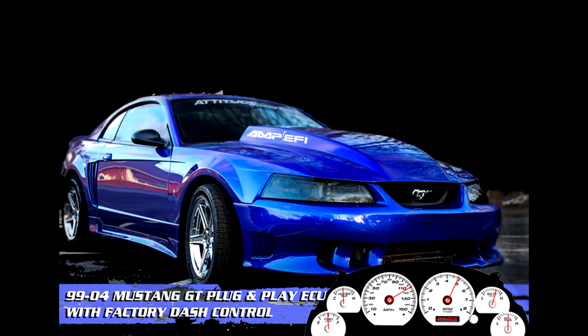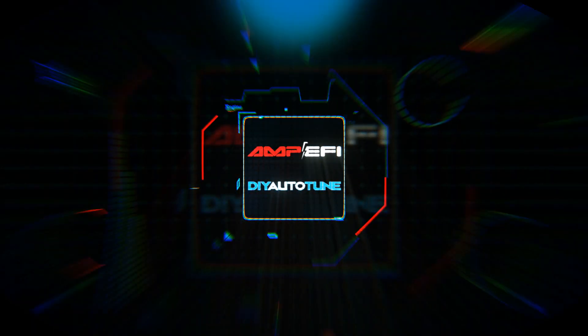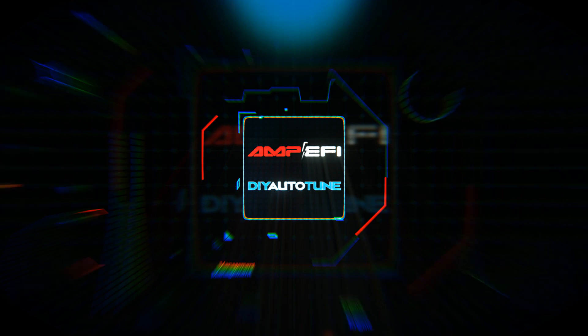That completes the physical installation of your MS3 Pro plug-and-play for your 99-2004 Mustang. The process will be pretty much the same for 96-98 as well when we release that model. At this point, please check out the next video in this series which covers base configuration for injector size, base timing, throttle position sensor — just everything you need to do before you're fired up and dial it in to perfection. You can find a link to that video in the notes below. If you like this video, please like and subscribe so that you'll know when we put out more cool content.